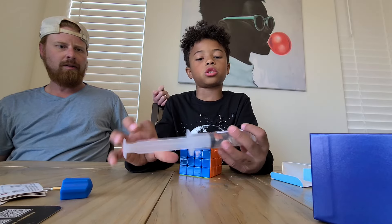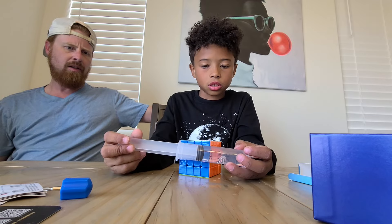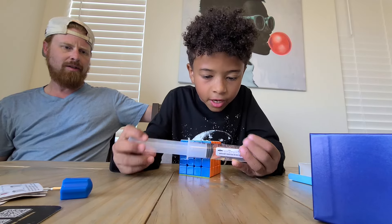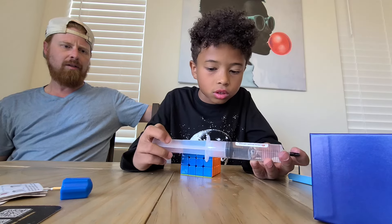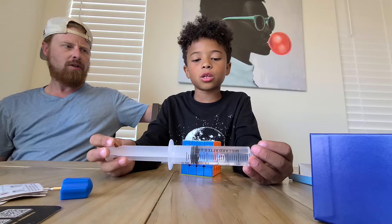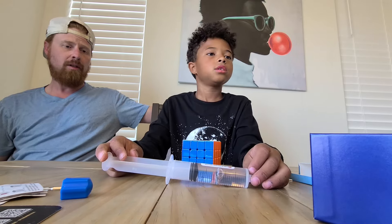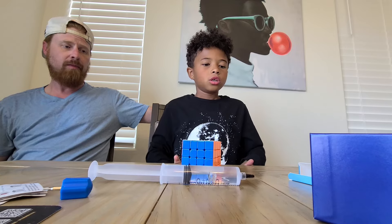Now let's get to this Weight 5 lubricant. I just needed some lube and I really like Weight 5, so I got this. It's the 25cc bottle — that's huge, way bigger than I thought it was going to be. It'll last a while for sure.